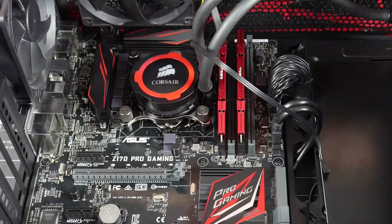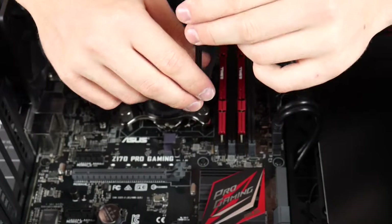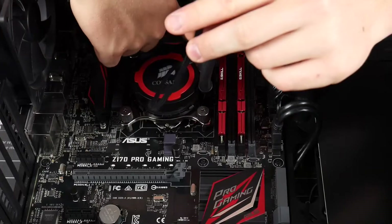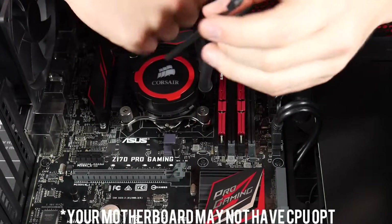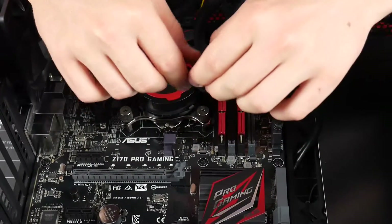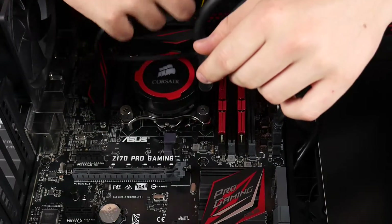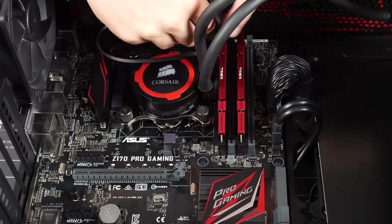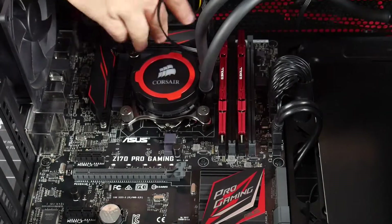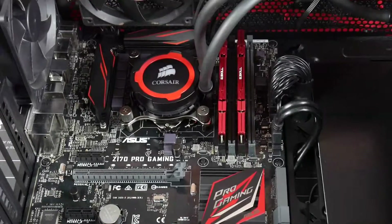Try to tidy the cables up as best you can. For the pump power, this motherboard has a CPU_OPT header — it's four-pin but we only need three pins for the pump power. Plug the pump's three-pin connector in there since it's very close to the pump. Then just make everything nice and tidy with no stray cables hanging out.